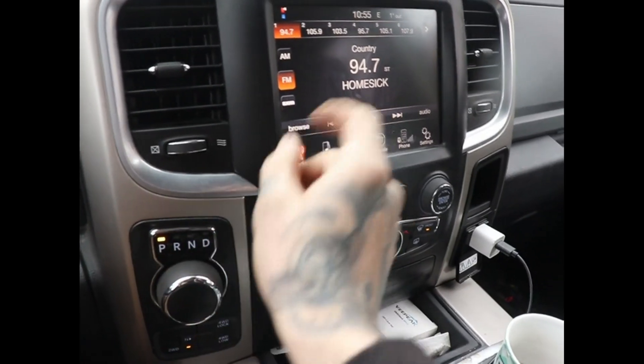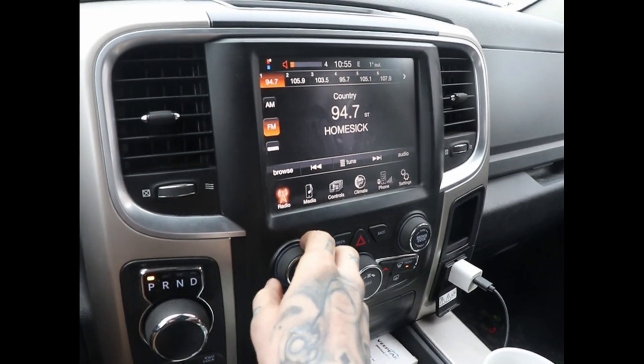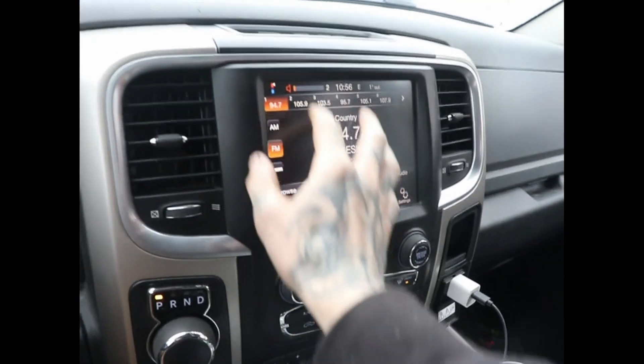Back in the truck. We've got KX 94.7 out of Hamilton. We're good — we have radio. It's working. I get my country station, so that's good. It's only about 35 kilometers away from where I'm at, so I'd be kind of disappointed if I didn't get that. So far so good.